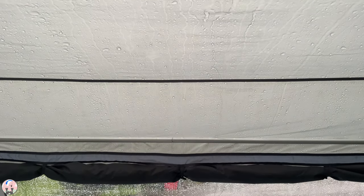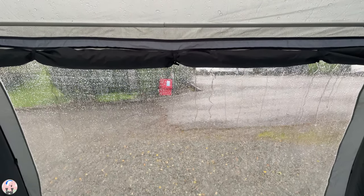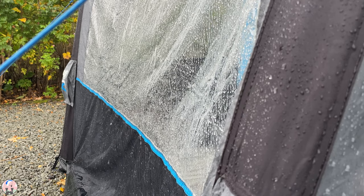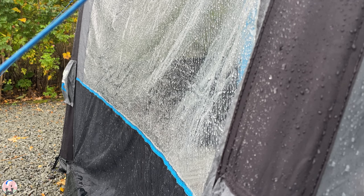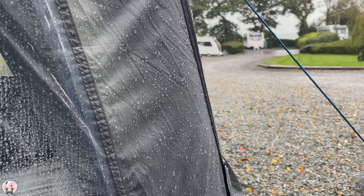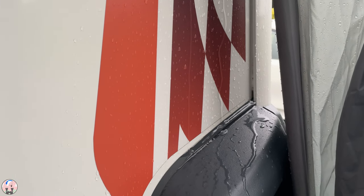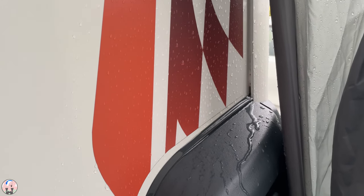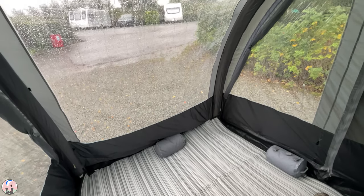The lightweight material proved to be extremely waterproof during a full day of persistent rain. With a hydrostatic head of 3000 millimeters — which is three times the level considered to be a fully waterproof material — the awning did outperform expectation. As expected, the break in the weather seal did allow rain to flow down the sides of the caravan. However, the living space and floor was completely dry.